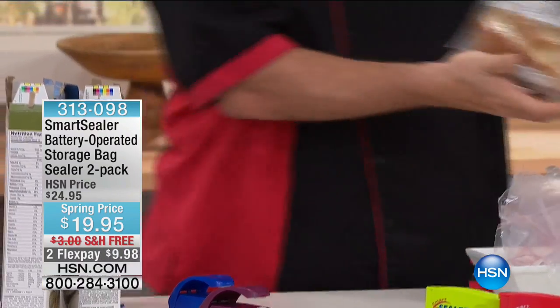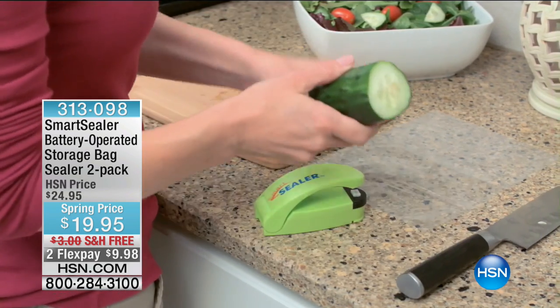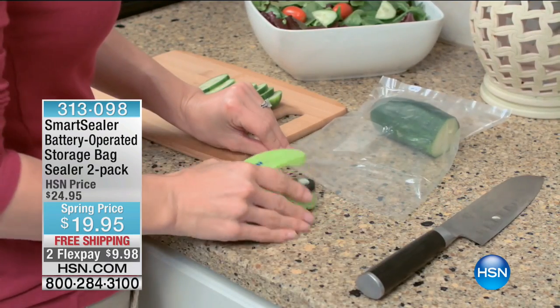You're getting two of these for less than $20. Spoilage happens due to two primary reasons: moisture and oxygen. As soon as we open those bags, oxygen and moisture get in — that's why the last bowl of cereal is never as good as the first, and why the last chip is never as good as the first. And there's nothing worse than going to your pantry and finding bugs in your packet of sugar, rice, or flour. Now they're going to be moving next door because you've got the Smart Sealer. Use it to seal up your fruit, vegetables, sugar, cereal, rice, and flour. One flex pay of $9.98.